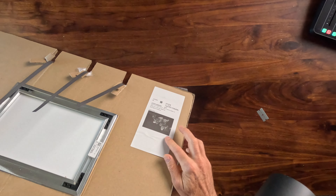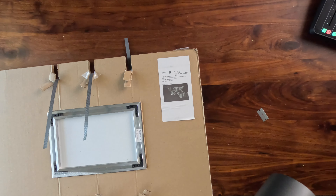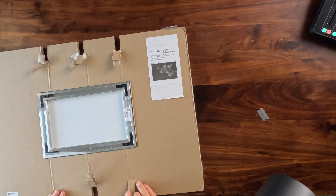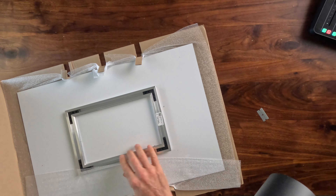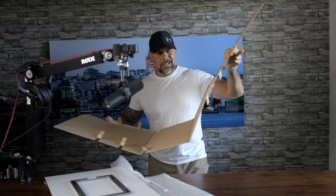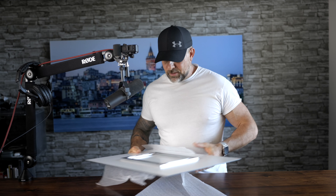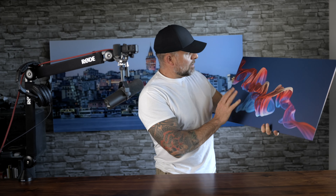There's a little sticker here showing kind of the confirmation of the print, just validating what was ordered. It's not two pieces — it's essentially one piece, just kind of folded over. It's actually pretty cool. And obviously, the back is where the frame is hanging out. On the front here, we have a little bit more foam.